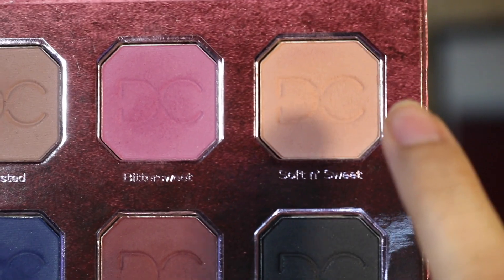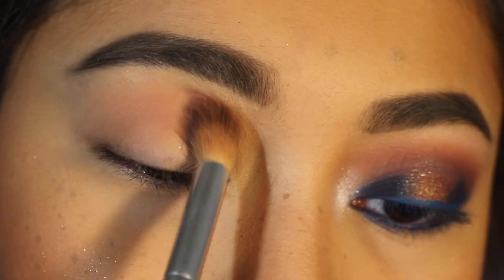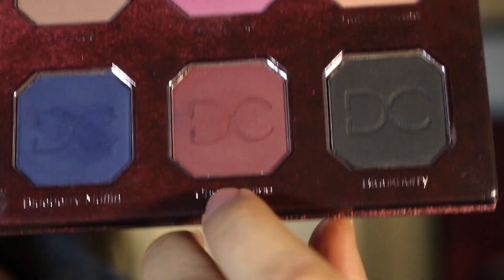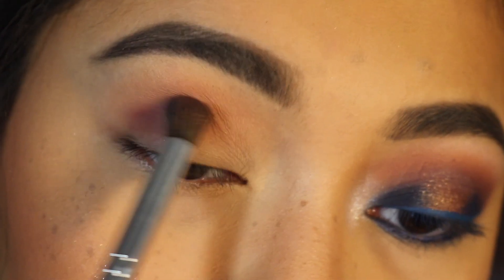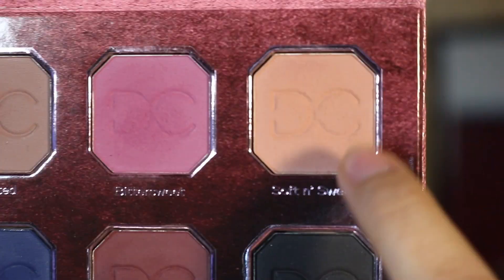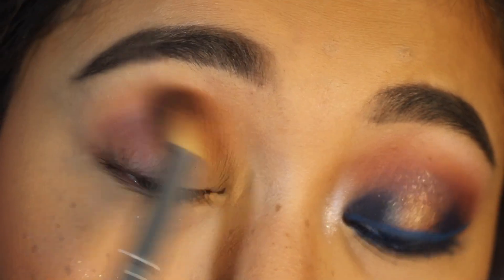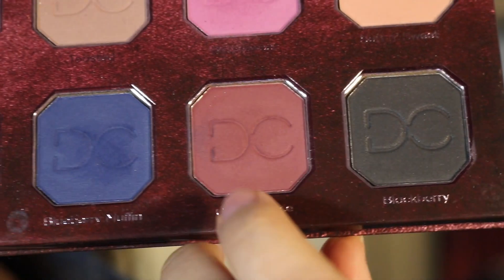First, I'm taking the shade Soft and Sweet and buffing that into my crease. This color does have to be built up to show up on my skin tone, but it doesn't have to be built up that much. Next, I take Cherry Juice and apply that in the crease as well, but a little bit lower than that first color. Then I take Soft and Sweet again and build it up and blend it out, and do the same thing with Cherry Juice.